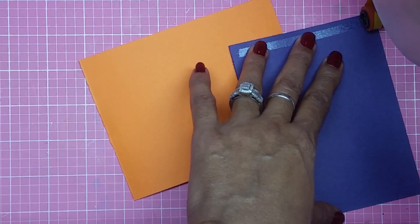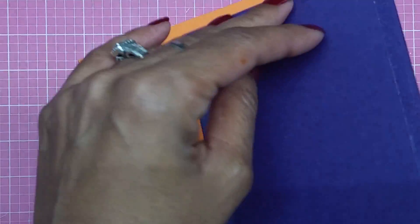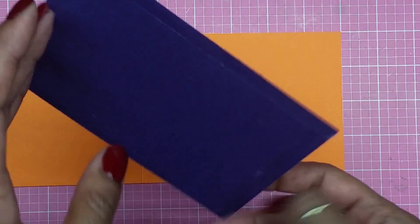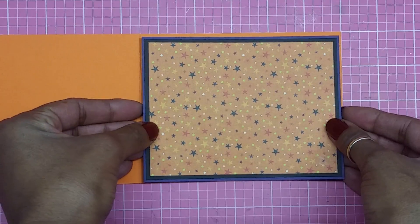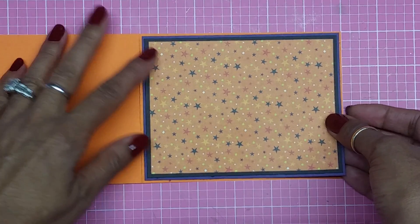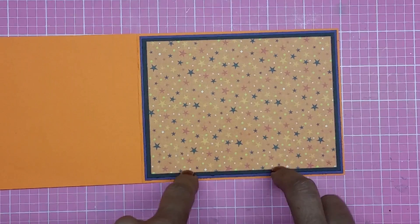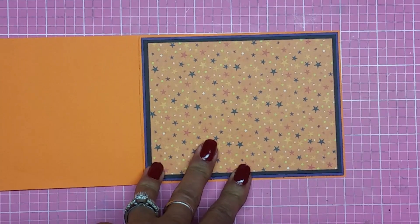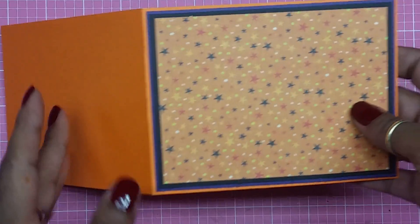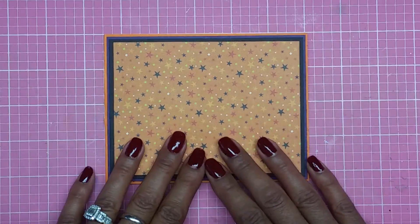Now, the cuts I'm using are from Hello Kitty and a scallop from the Stamping Solutions cartridge. Back in the day they had different types of cartridges — some had more images, some had less for less money. When Cricut cartridges first came out, they were $89–$90 in some places, even $100-something dollars a cartridge, which was ridiculous — but if you wanted it bad enough, you'd buy it!